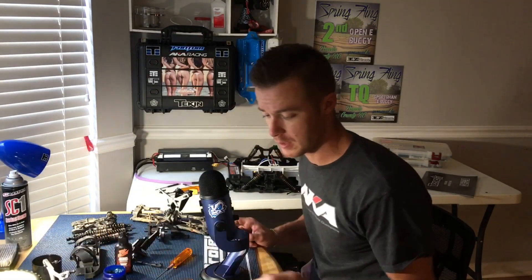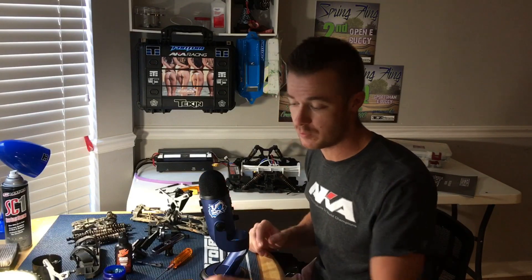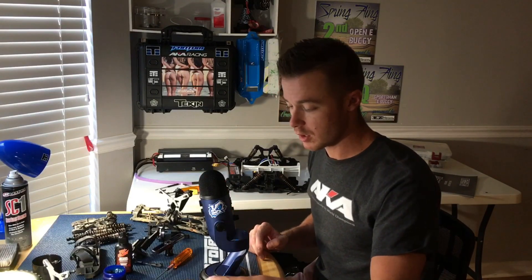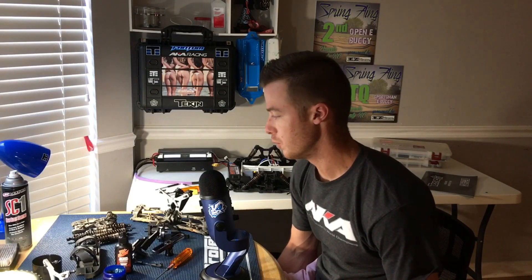Don't forget to like, subscribe, and share my videos — most importantly subscribe, please just take the time to do that. Hit the bell button next to the subscribe button and that'll let you know whenever I have a new video. Cool stuff — I hope everyone's having a great day. Happy Memorial Day — we went out this morning to do a little Memorial Day thing with a bunch of veterans, so that was cool.